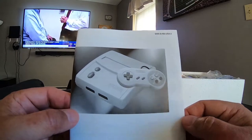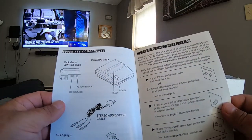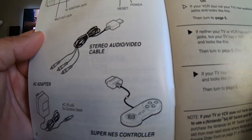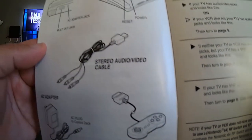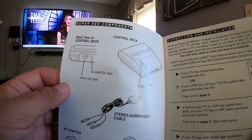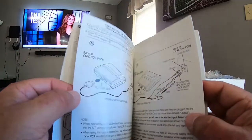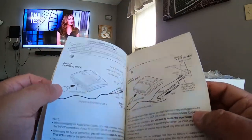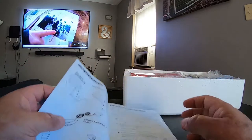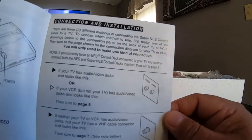And here's the instruction booklet. The stereo audio cable, AC adapter, the Super NES controller. I remember playing Super Nintendo all the time — or the regular Nintendo. And after the controls are beaten and broken in, they start squeaking and stuff like that. I remember those back in the day.